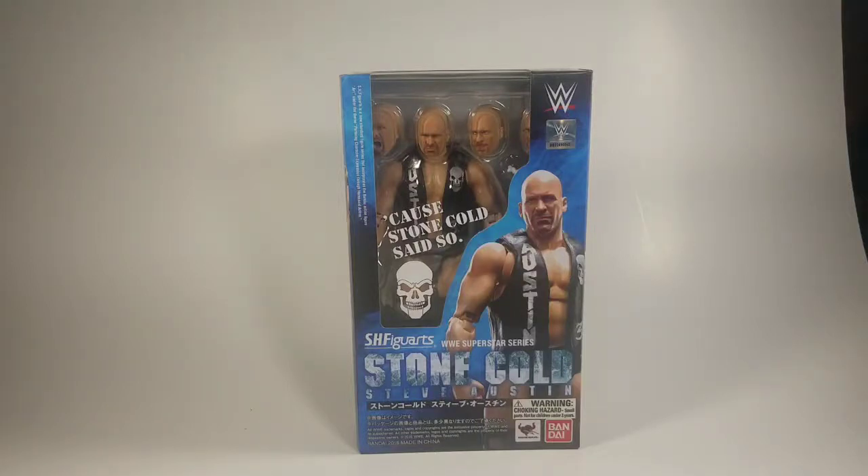What is up guys and gals, it is Crackin' Collectibles coming at you with another toy review. Today we'll be taking a look at the S.H. Figuarts Bandai Tamashii Nations Stone Cold Steve Austin.